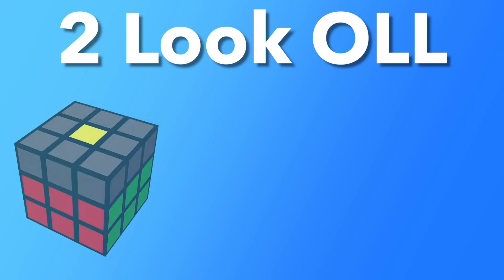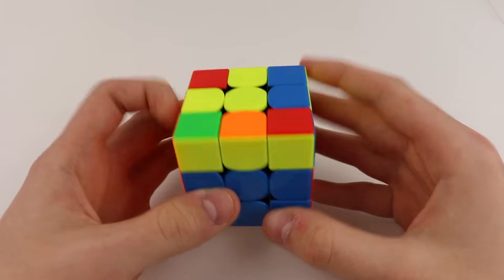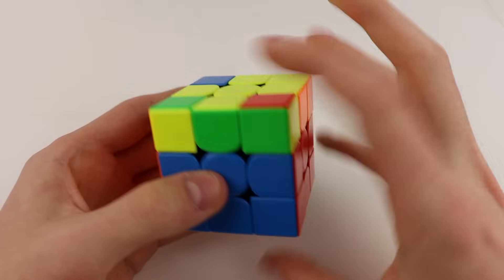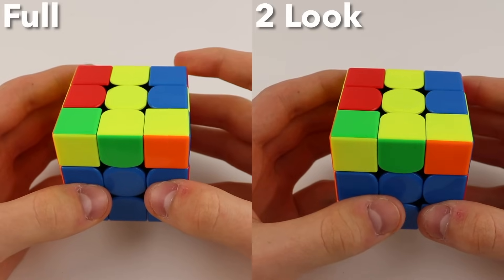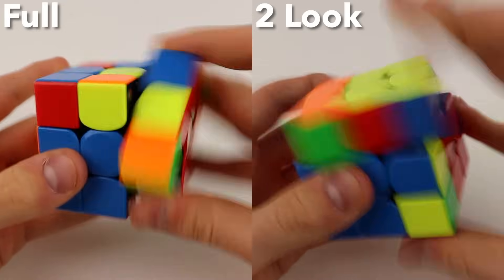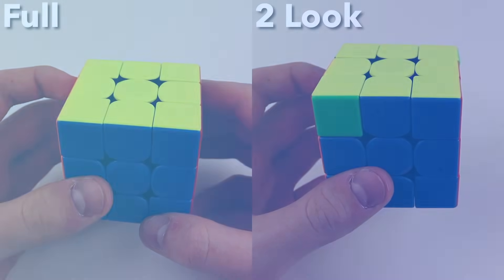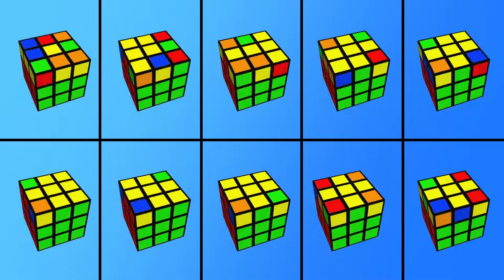2Look OLL is the technique of correctly orienting all of your last layer pieces in two steps, or looks. The first step is to orient all of your edge pieces using an algorithm, and the second step is to orient all of your corner pieces using a second algorithm. Because you're using two algorithms instead of one, it's slower than full OLL, but 2Look OLL cuts down the number of algorithms you have to learn from 57 to just 10, making it great for beginners.